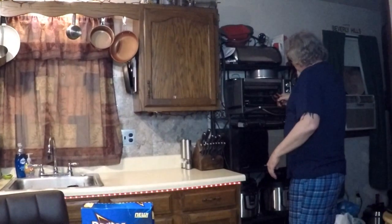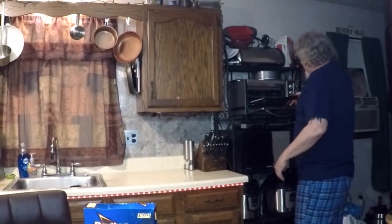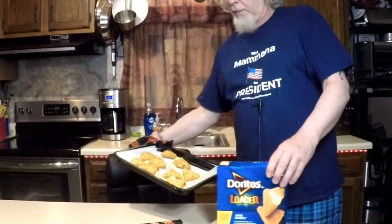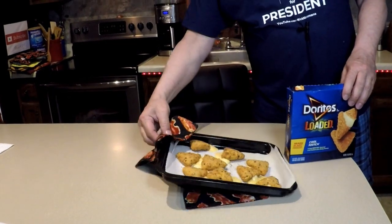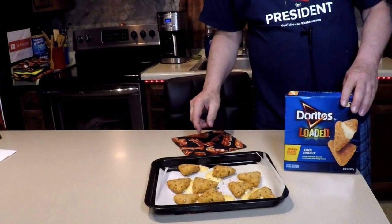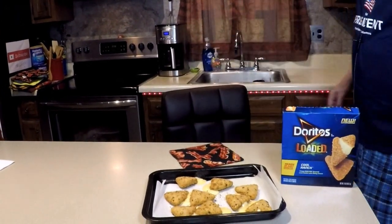Hear that sizzling? They were in a bit too long maybe, but that's okay. The directions say to let them cool for three minutes, so gonna wait three to four minutes.